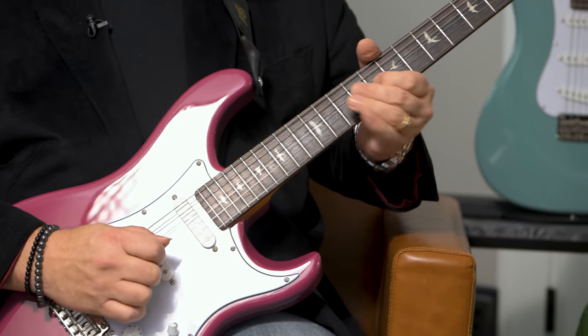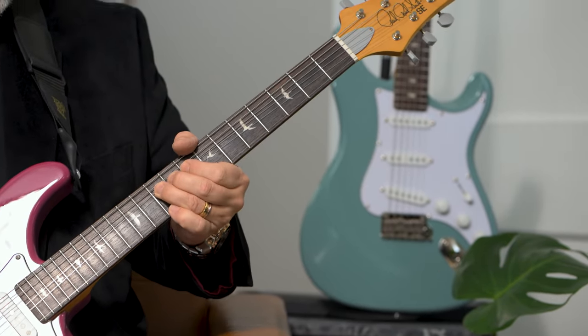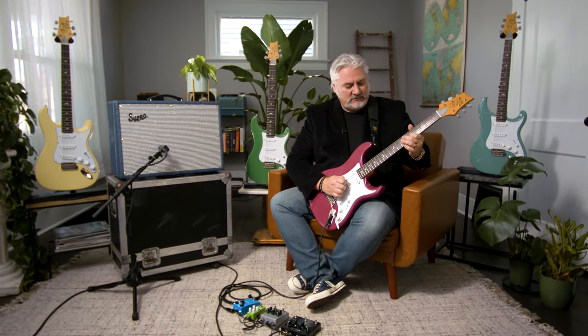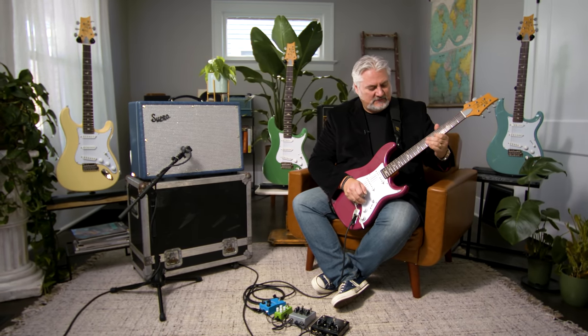In the neck position we get that traditional bell-like tone. I just love the way this guitar responds. You can control the tone so well just using your fingers, whether you're picking with a pick or using your fingers. It's really a sweet sounding guitar.